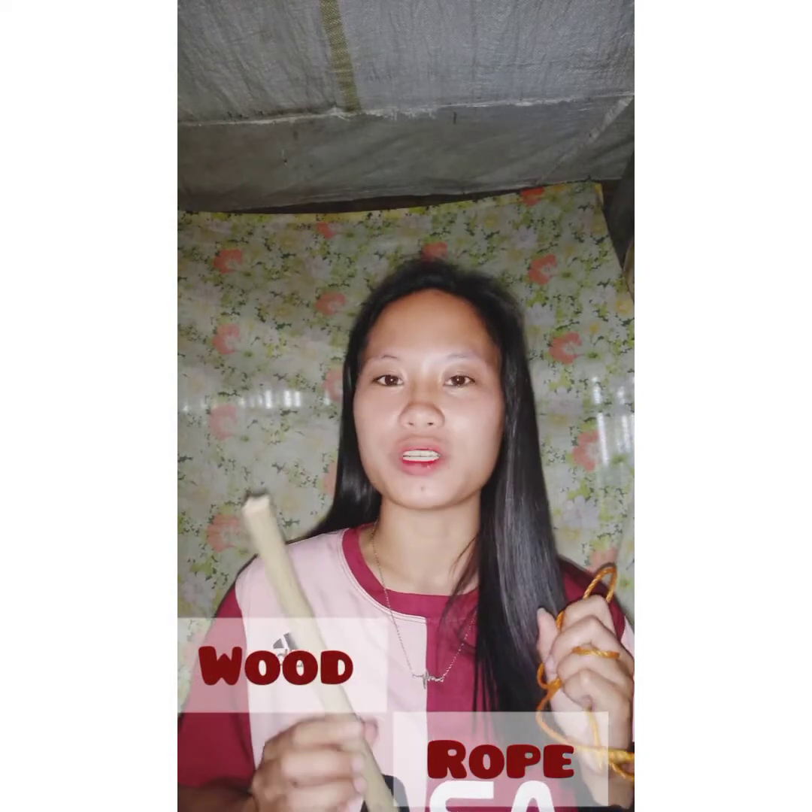Good day everyone! So for today's video, we're going to demonstrate the different types of knots. We need a rope and a piece of wood.